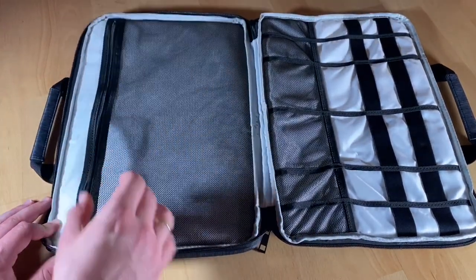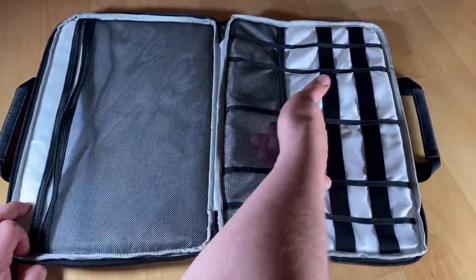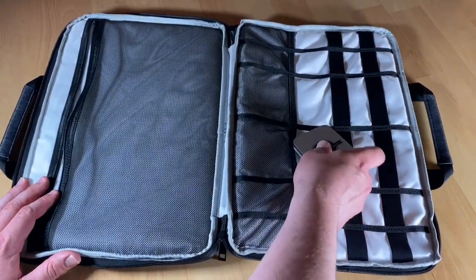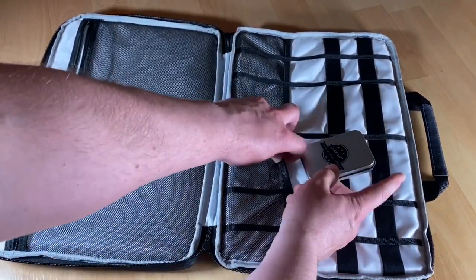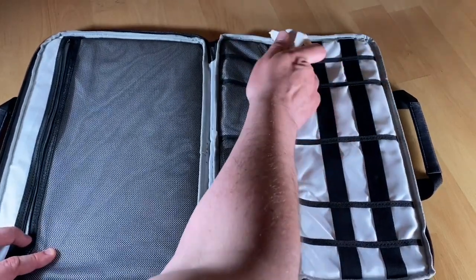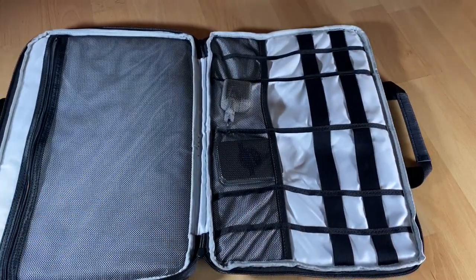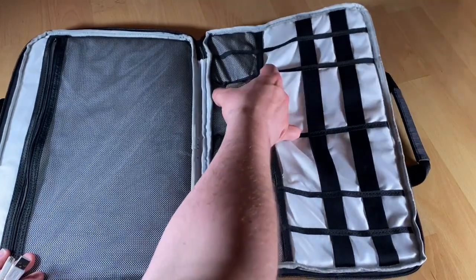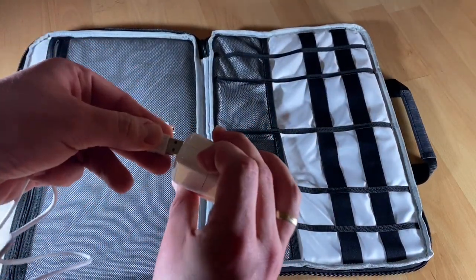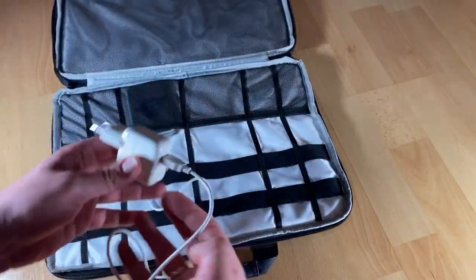It's really well designed — I like it very much. You have two bags in one. One side, for example, is for an iPad Pro with power supply and USB charger, and the other side is for our laptop, which contains a really smooth interior material that will protect our devices from scratches and damage.